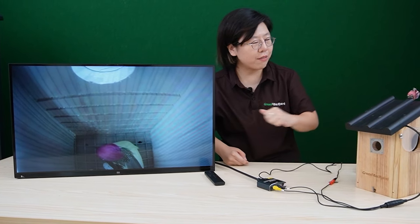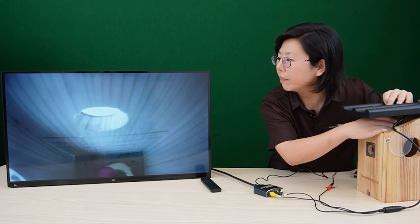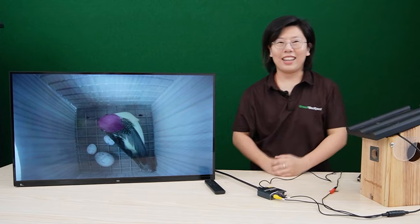So now we already have the video footage and we're going to adjust the camera a little bit — just like this. And we are done with the connection.